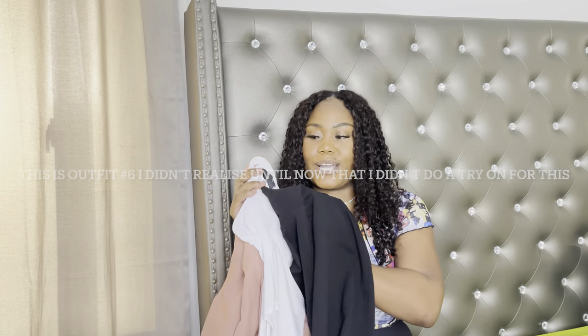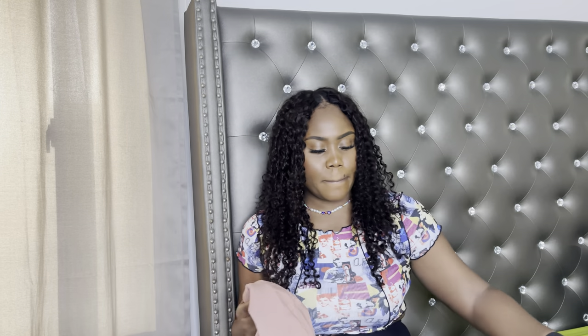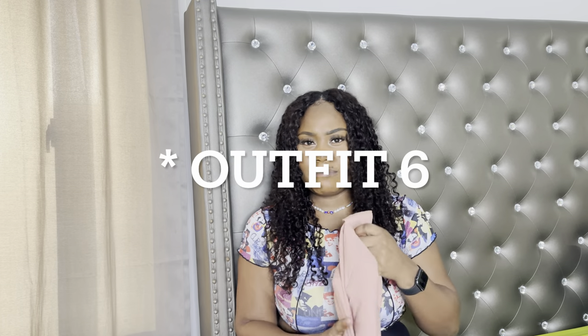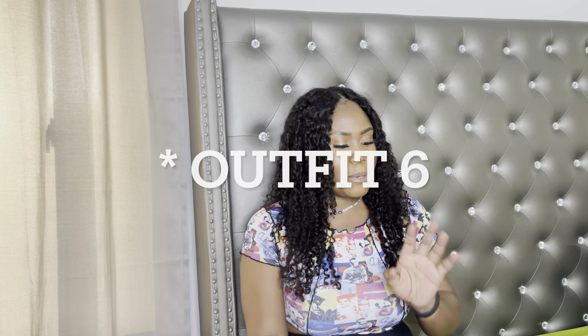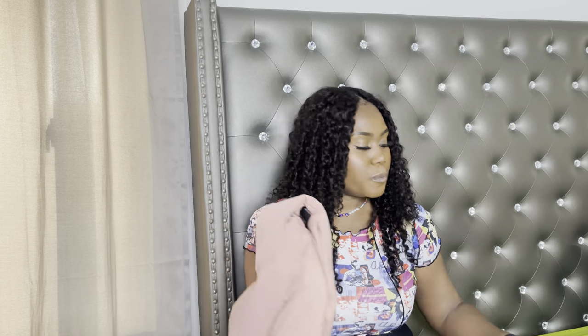Now we're going to the jacket, this bodysuit, and the skirt. The jacket is from Fashion Over, size large. This is outfit number five. These three pieces can also be worn together as another variation — so that's another outfit as well. You can go ahead with this combination too.